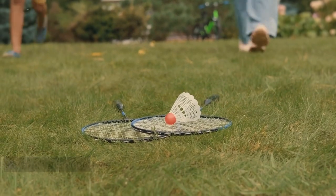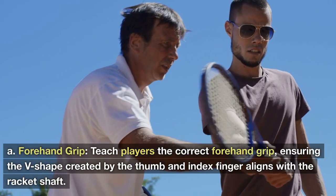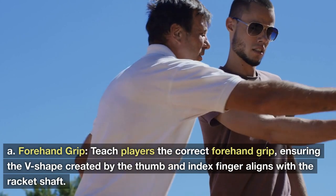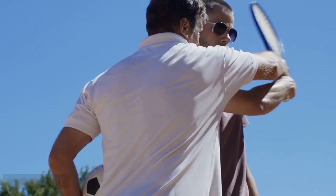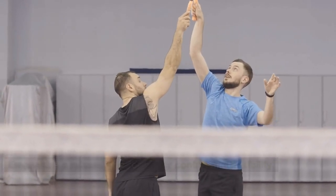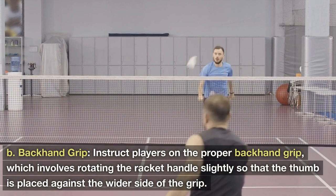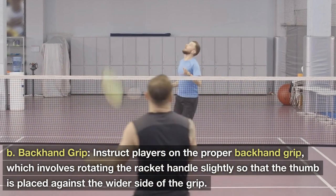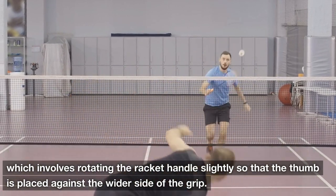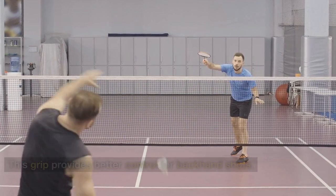Tip 2: Grip Technique — Forehand Grip. Teach players the correct forehand grip, ensuring the V-shape created by the thumb and index finger aligns with the racket shaft. Emphasize a relaxed grip for better control and flexibility. Backhand Grip: Instruct players on the proper backhand grip, which involves rotating the racket handle slightly so that the thumb is placed against the wider side of the grip. This grip provides better control for backhand shots.